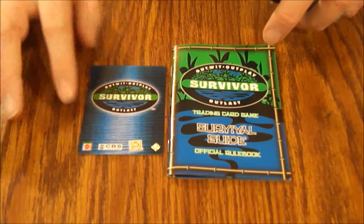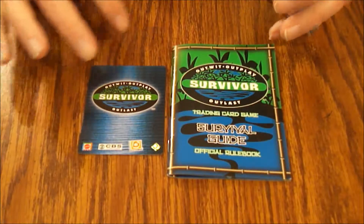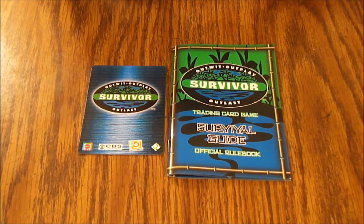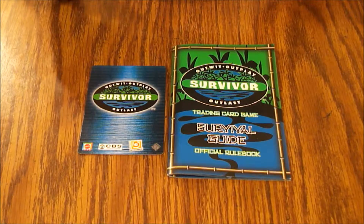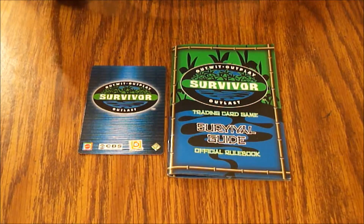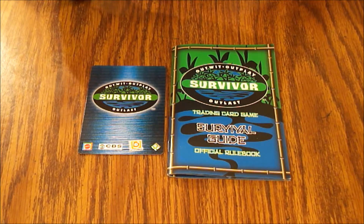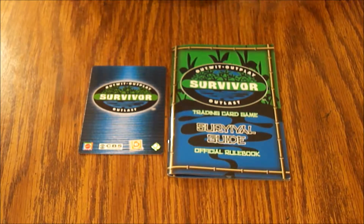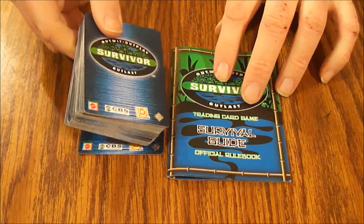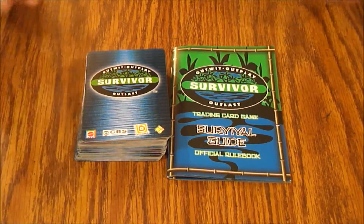I didn't see anything in here that really struck me as a must-have. The back of the card kind of annoys me — it's got everybody's logo on it: Mattel, CBS, and Upper Deck. That's just lazy advertising. This looks like it was just a money grab game — they probably sold these for 10 or 20 bucks, expected everybody to fall all over it, made a big pile of money, and then moved on to a different project. I have a feeling it wasn't supported real well.